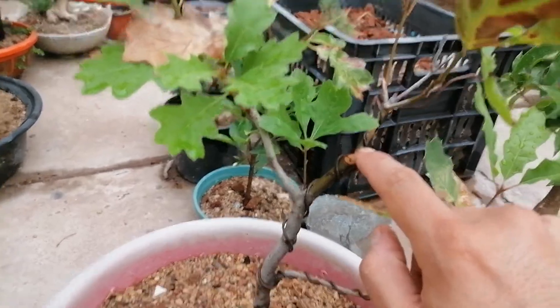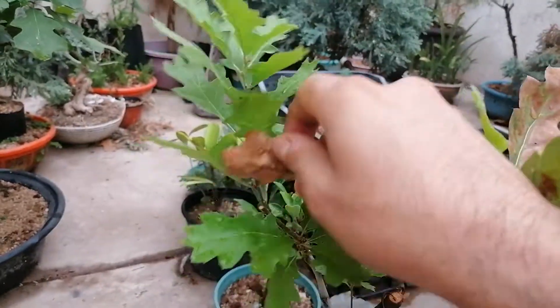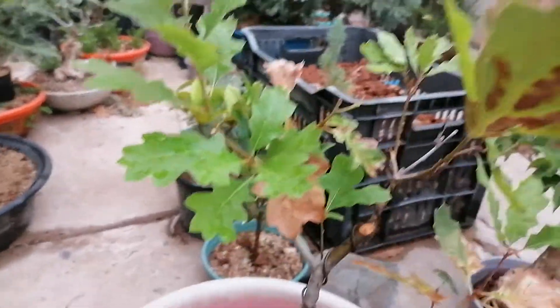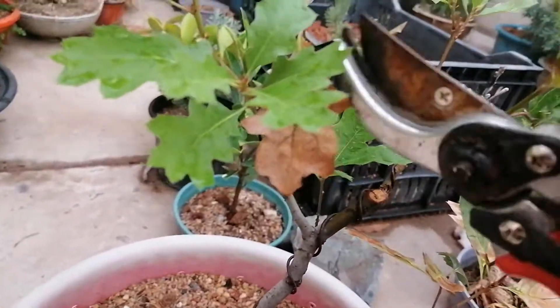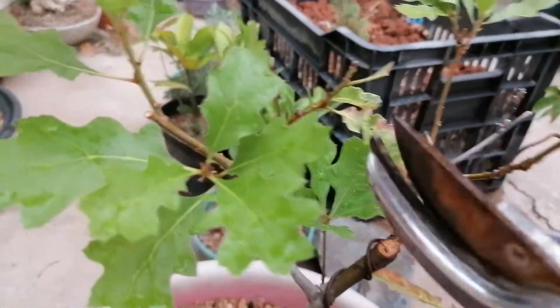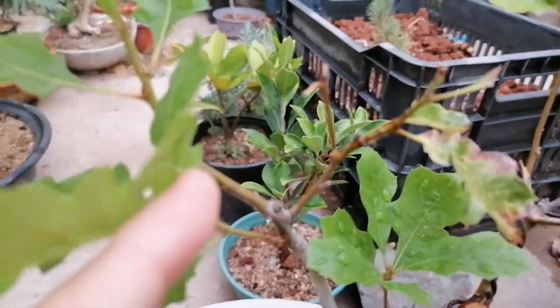You can see I removed this branch here and decided to let this one be a sacrifice branch. What I'm going to do in this video is remove the leaves that have been damaged by the sun and prune back to where we have buds, so that way we can ramify this season. Here we have a very good example of what I want to do.